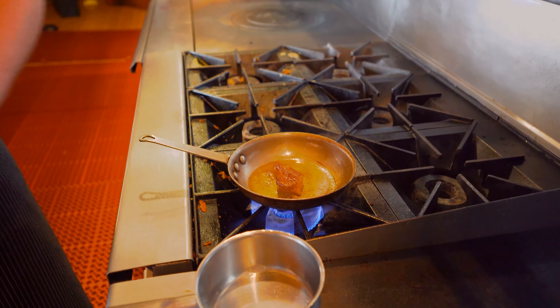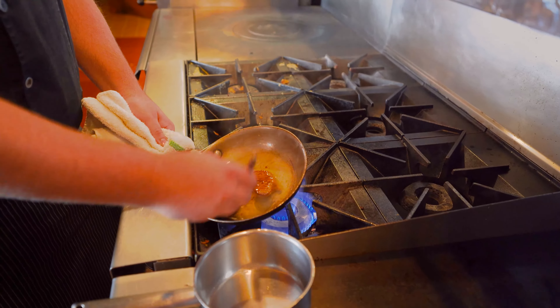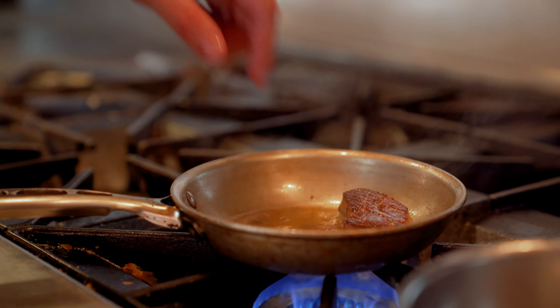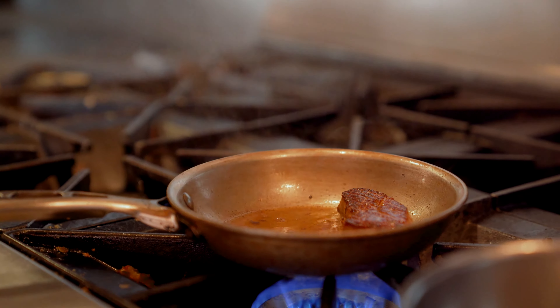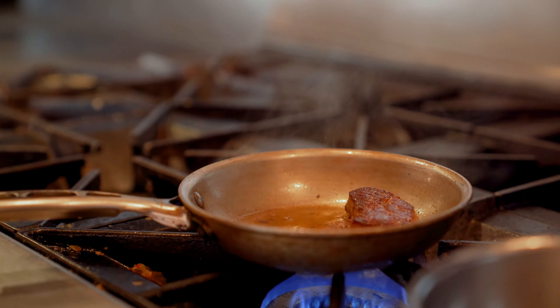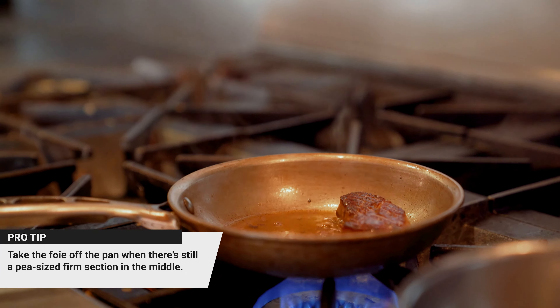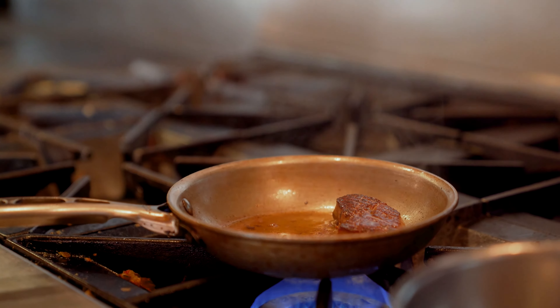As we're cooking it on the second side, I like to take a spoon and baste it with the fat that the foie is releasing itself. One way to check if the foie is done is to press right in the middle — it's going to feel like a sponge with a little bit of firmness in the middle. Once you feel that firmness is about pea size, pull it off and let the foie continue with carryover cooking afterwards, just like every other protein.